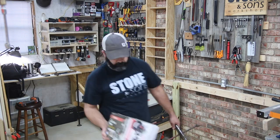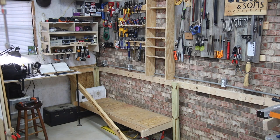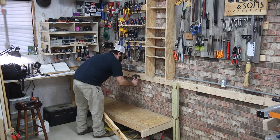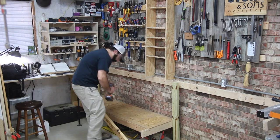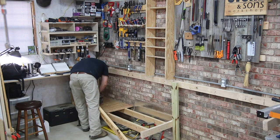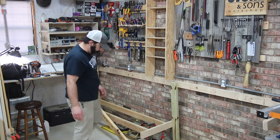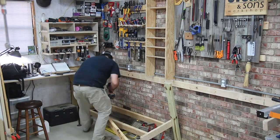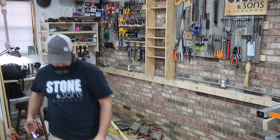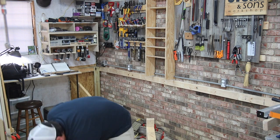One of the things I thought about with this project is how do I work with my tools — how do I access them, and different ways I might walk up to my saw. I'm right-handed, so I need to position my tools in a way that I can access them and use them to their fullest capabilities. That was part of what I thought about when planning the layout.